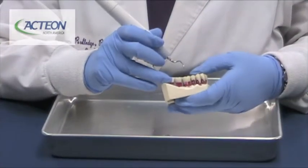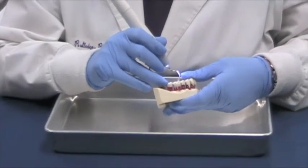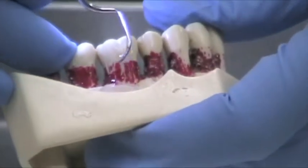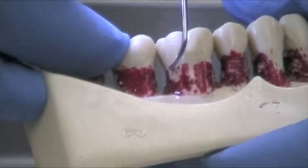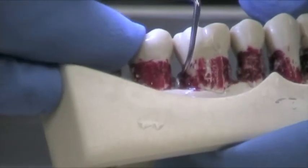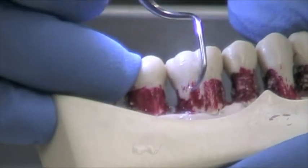We're now going to demonstrate the H4R tip. Notice before we start, you can see the drop-by-drop irrigation. That makes it so much easier for visibility when you're working. You won't be drowning your patients. They really do appreciate that because with magnetostrictive, they always used so much water — it's really nice when they have this drop-by-drop irrigation.